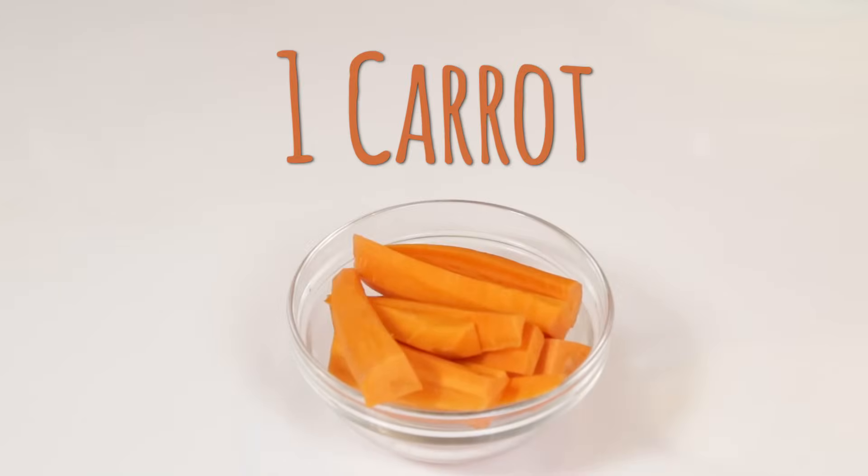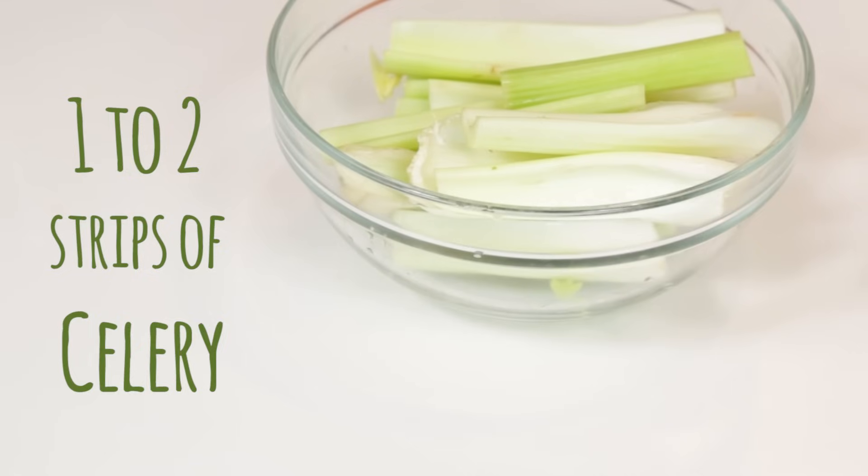Carrots are also very rich in fiber, but they are also a great detoxifier for your liver. Next is one to two strips of celery. Celery's fiber is great — not only like a broom to our intestines, but also like a broom to our toxins.